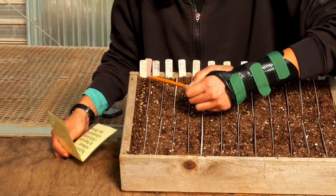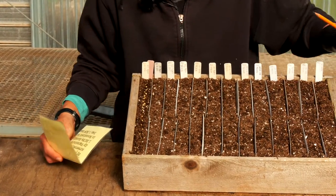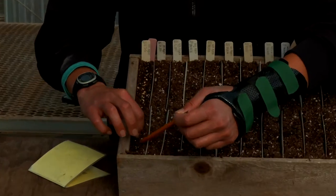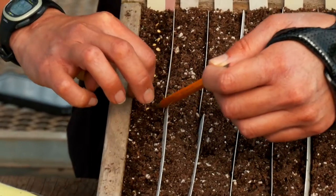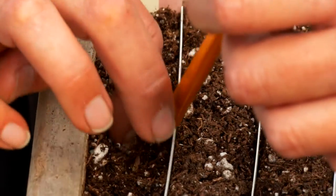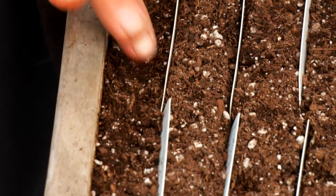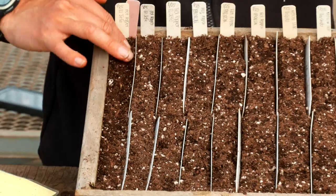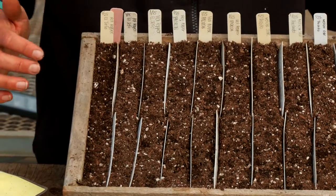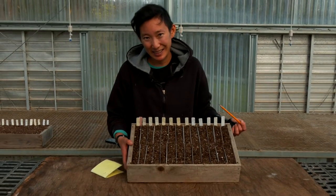Once you've laid down all your seeds in a row, I like to see the entire flat and then be able to see everything in the flat before closing up. You can go ahead and close up your trench — an easy way to do that is just gently with your fingers, pinching the sides together. Make sure everything is fully covered. Give it some seed to soil contact, make sure they are all covered, and then go ahead and water this in and situate it on some heat mats so that you'll have good germination.